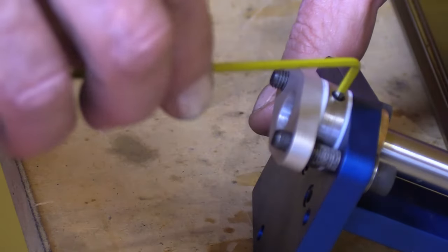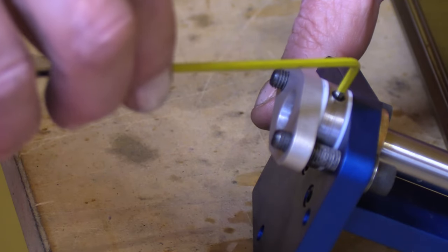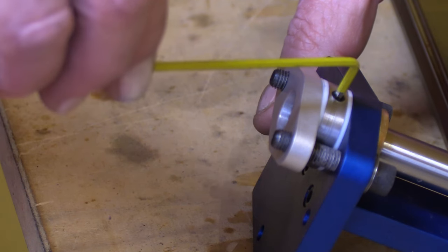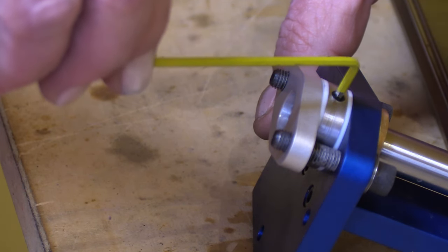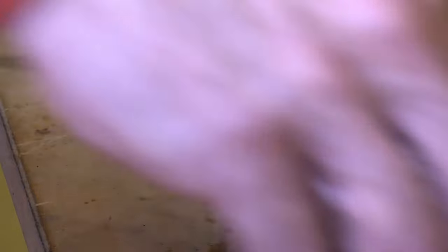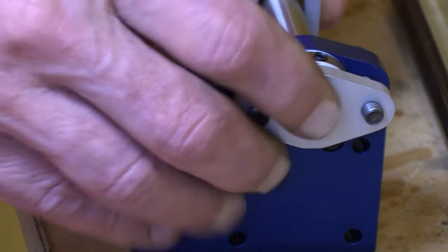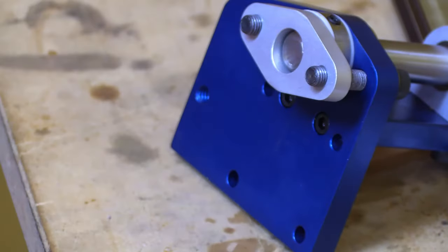Stick it in, and before you start applying force, make sure it feels like it's got a nice tight fit. Once you're confident you're not going to strip the head, you can remove the little set screw and adjust the shaft.